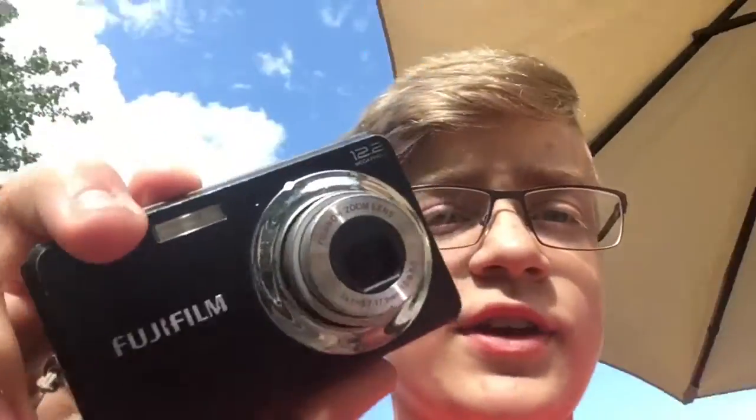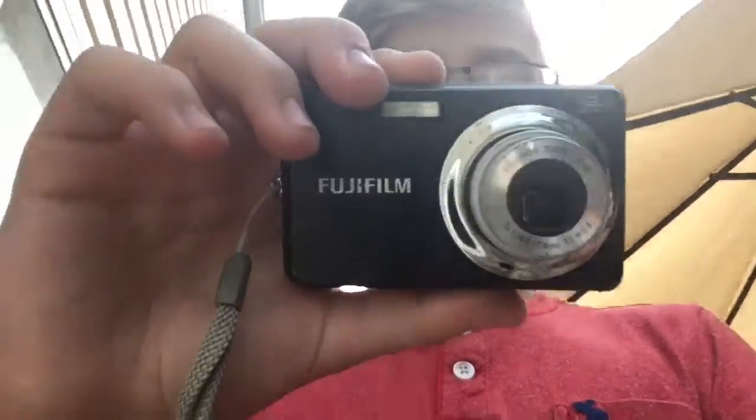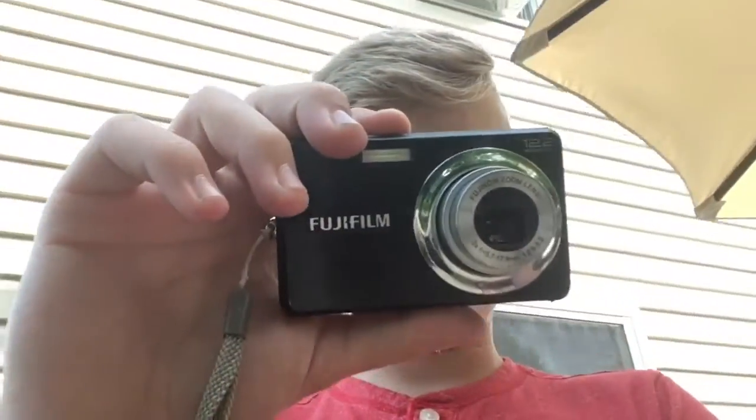I'm going to give you guys a sample video from this Fujifilm and we'll compare it to my Sony in the next video. The Sony takes 720p, which is way better. The reason I can't find cameras with 1080p is mostly because you can't really get 1080p out of a camera that costs less than $200.